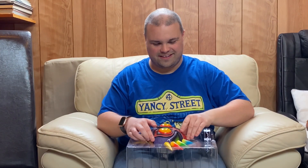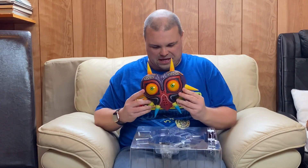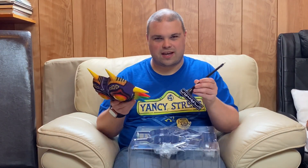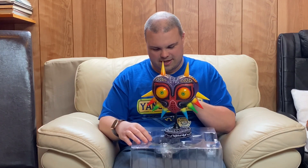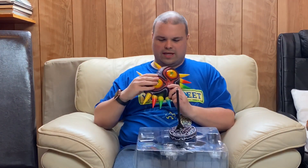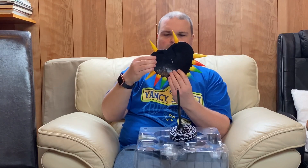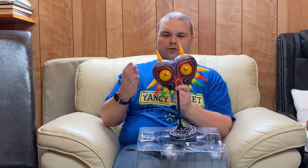And here we are — check this out. This is Majora's Mask. This is the base, and it just literally sits on the base — voila. I'm just getting a feel for the actual detail on the mask. Yes, it's PVC, but the detail and the textures on it are so — this is where First for Figures comes in. It feels old, it feels worn, but at the same time it feels powerful.